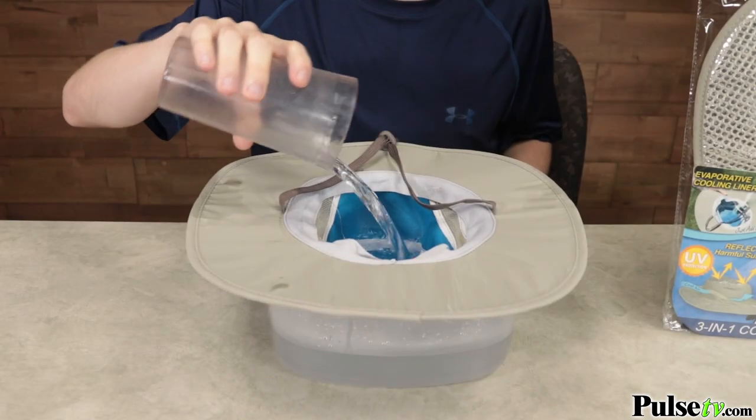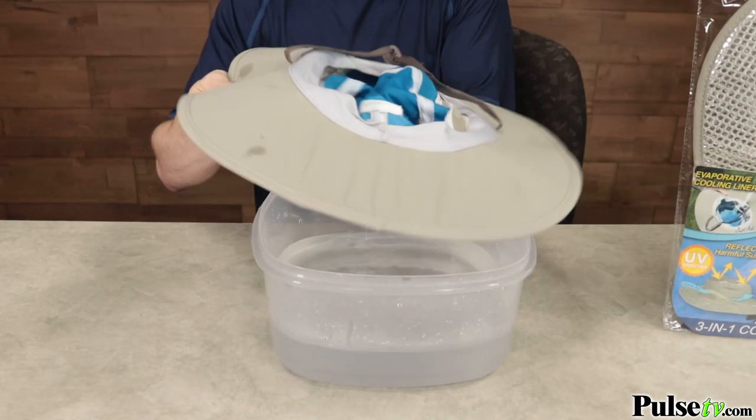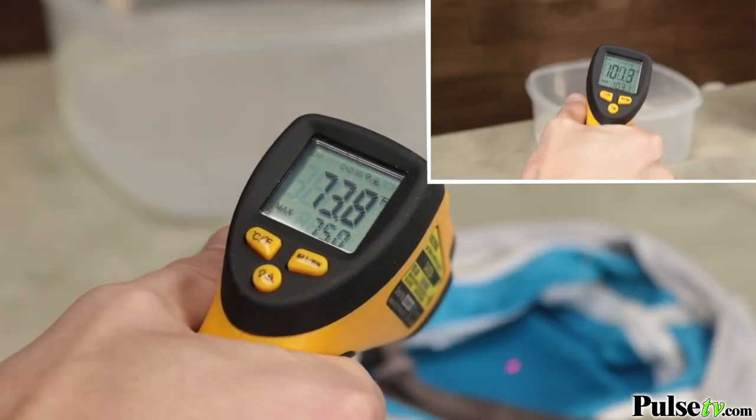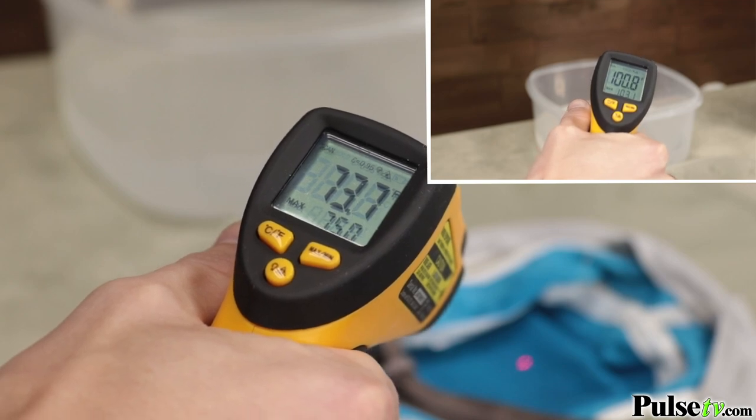So you just give it a splash, squeeze out the excess water, give it a couple of shakes, and you're good to go. As you can see, it's going to drop considerably in temperature — around 20 degrees cooler.